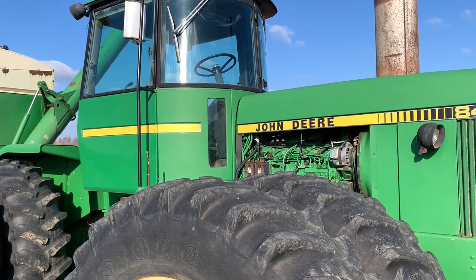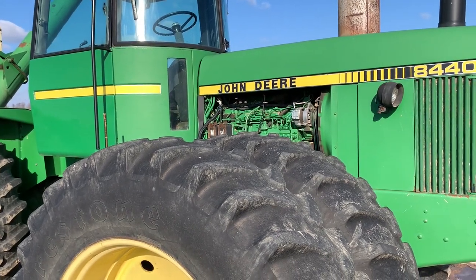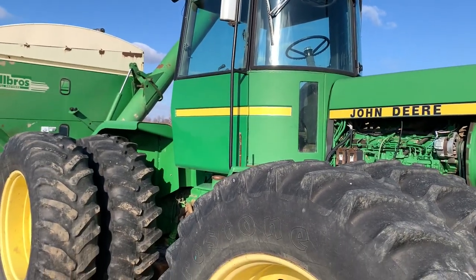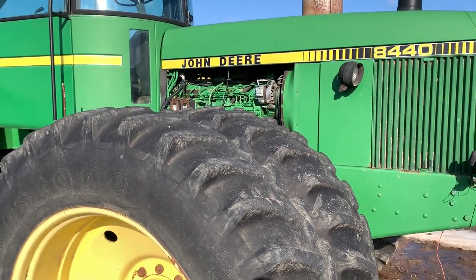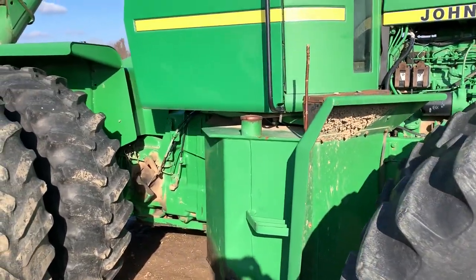This tractor does a lot of buggy duty just because of the PTO. Truth be known, I might've bought a Steiger or something like that, but with this tractor having a three-point hitch and PTO, it was just a great little combination. So we brought it home and in the spring of 2011, it went on our six-row zone builder. We put a nitrogen tank on the zone builder so we could pull it and put our fertilizer down at the same time.